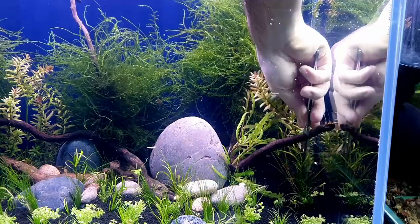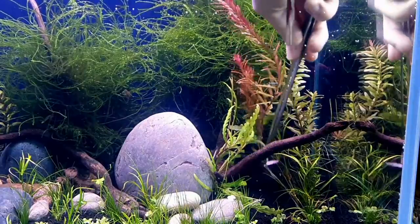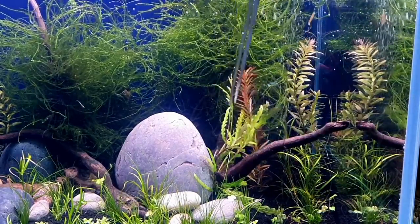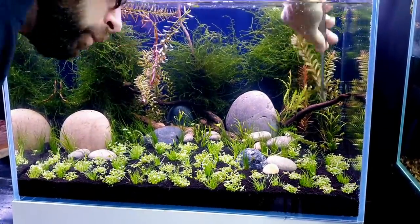I'm filling in all the gaps in the background with the stem plants — you'll notice the really bright red ones coming in now. These are the rotala HR and the plant is amazing. They're not quite as red as they could be at the moment because I've been using a weak light on them, but with the light we've got in this tank they should be bright red in no time — within about two weeks these are going to look absolutely amazing.